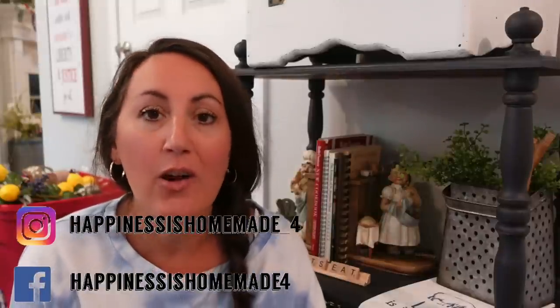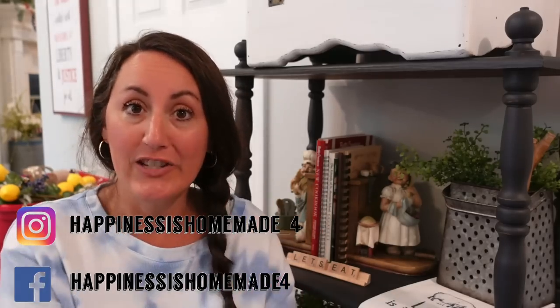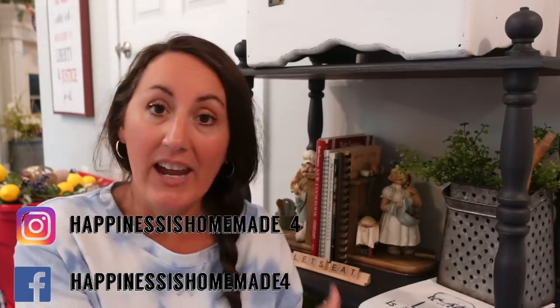Hey, it's Jennifer from Happiness is Homemade, and welcome to our home. I thought today would be fun to decorate these shelves I have right here in our kitchen with strawberry decor. I love decorating with strawberries for the summertime, so I'll give you a close-up of what we have right now — this is my everyday decor — and then we're going to switch it out for strawberries and daisies and just really summery. We have never decorated these shelves before together, so it'll be the first for both of us.